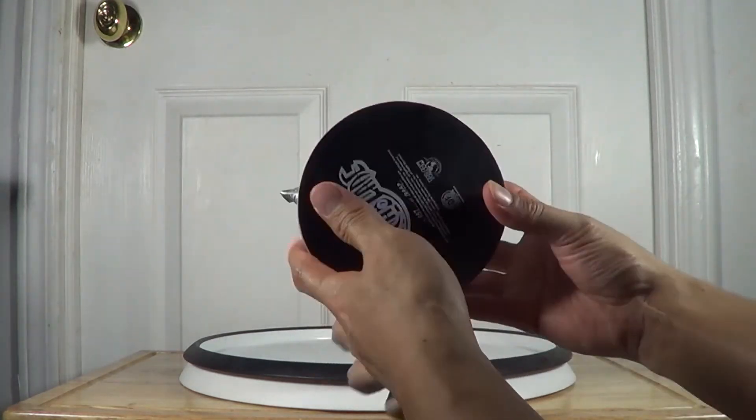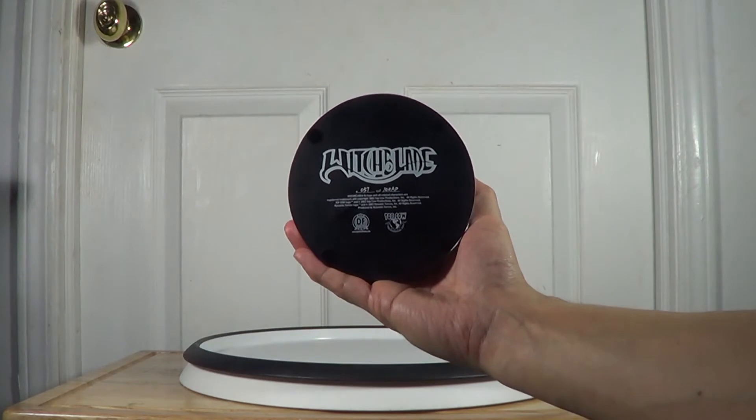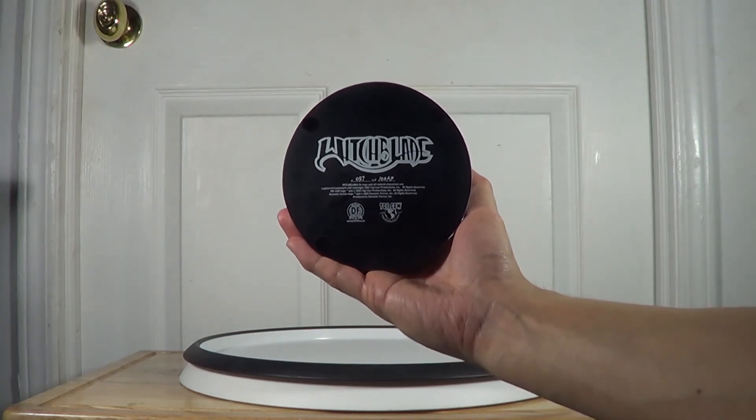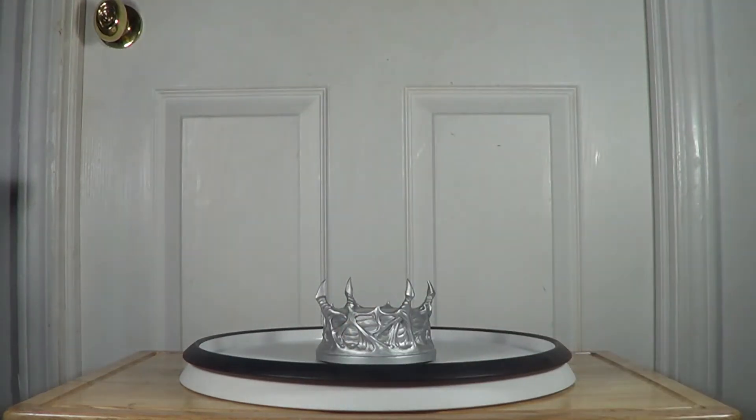This is the bottom of the base. My number is 57 of 100 — artist proof. So there you go. Now I'm going to show you the statue.